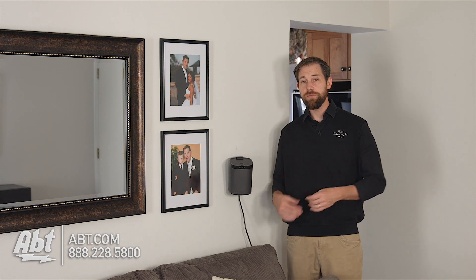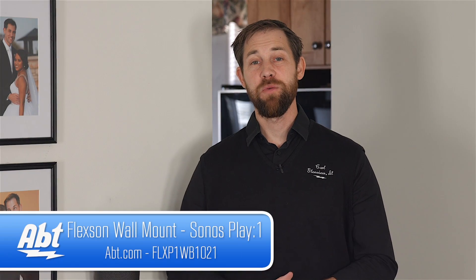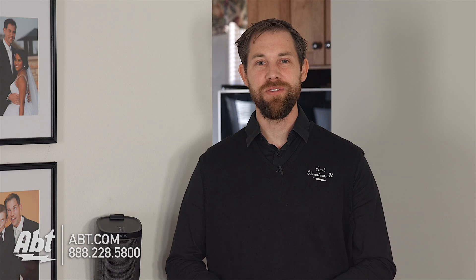There's a lot of flexibility with these, and it offers you another solution if you don't want to put it on a shelf or on a floor stand. So that's the FlexOn Wall Bracket for the Play One speaker from Sonos. Make sure to check it out at abt.com, leave your comments below, and like and subscribe on YouTube.